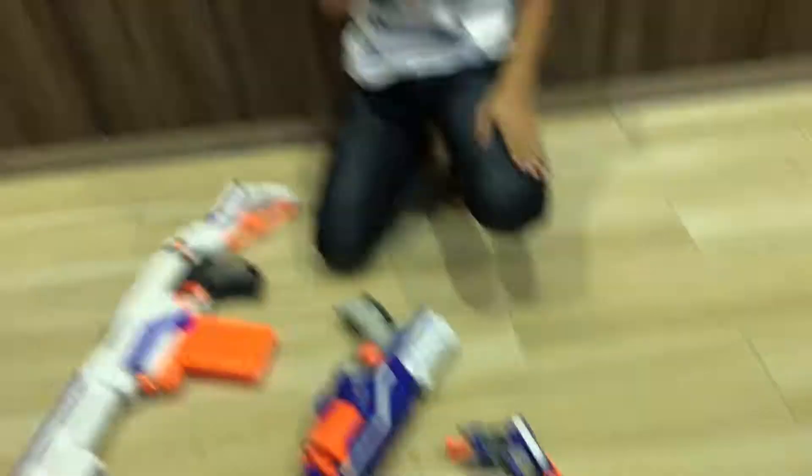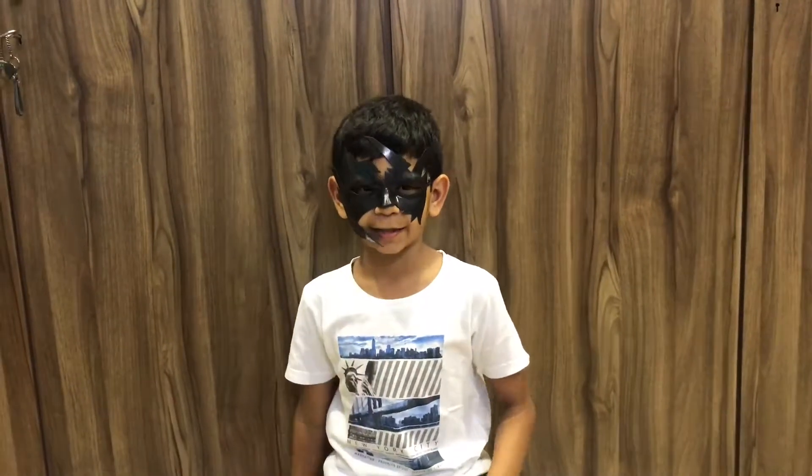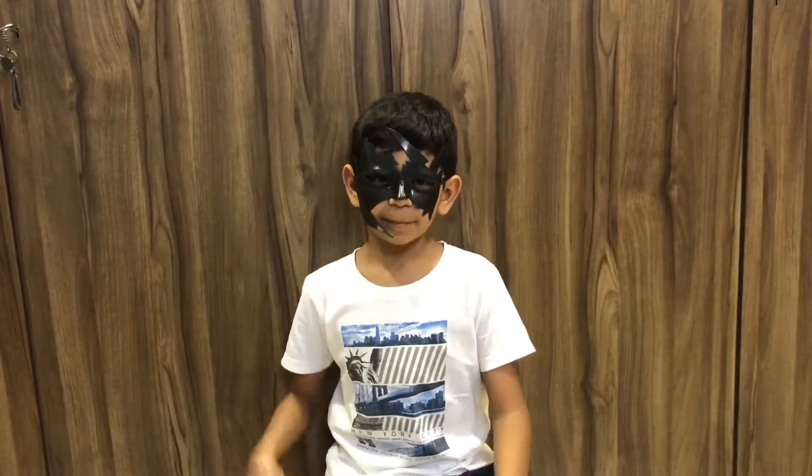Please subscribe, comment, and like if you like this video a lot. Bye!